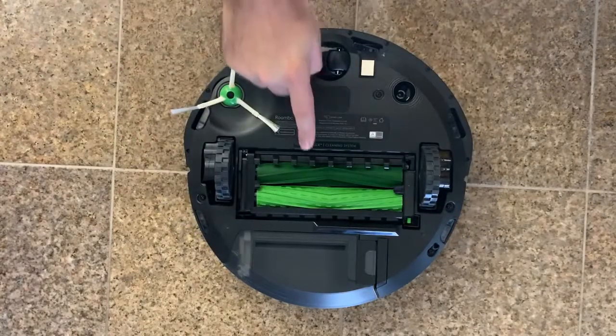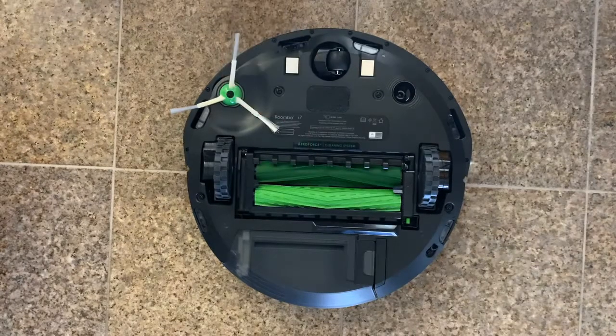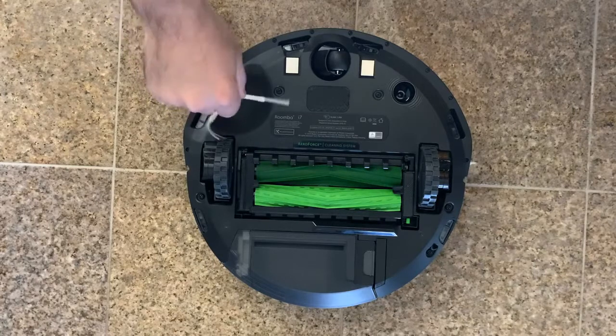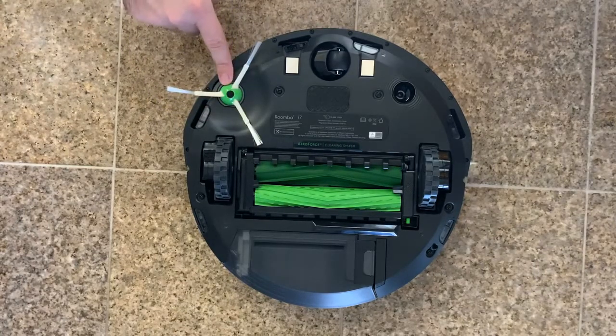These rubber brushes are also tangle-free, so keep the scissors in the drawer everyone. That long hair and pesky pet hair won't tangle up around these brushes. And with a specially designed edge sweeping brush at a 27-degree angle, this is going to knock dirt and debris that's originally out of the reach of the Roomba — like those corners and edges — and knock it down into the cleaning path.